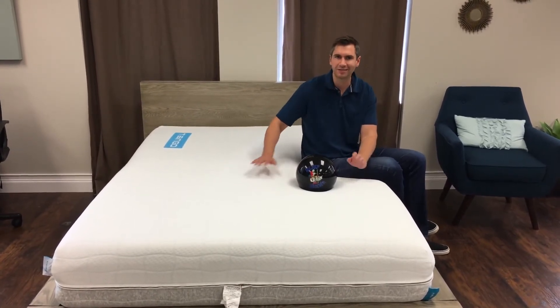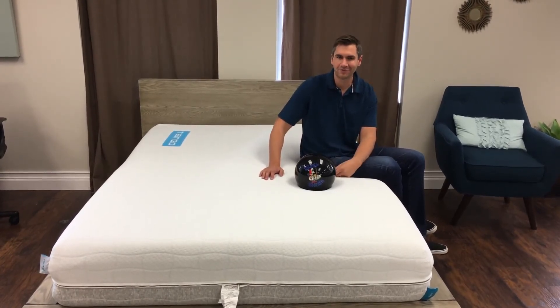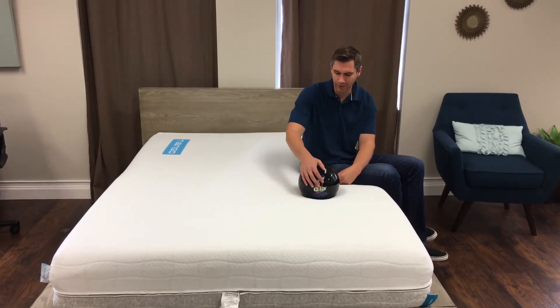I also found some socks in this mattress — it was a free pair of new socks. So I guess if you're short on socks, you can get some new socks and Tango with them.